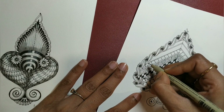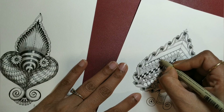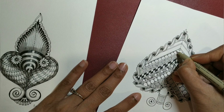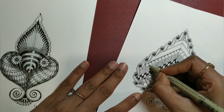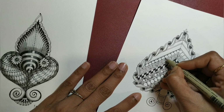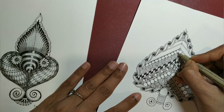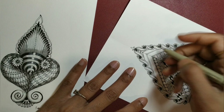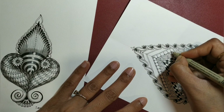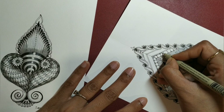Add rounding at the top and at the bottom — rounding is actually the diamond shape that we add at the intersections of the Floors tangle. Only a part is visible, that is why it is called rounding. Take your time. Then the same exercise on the top.